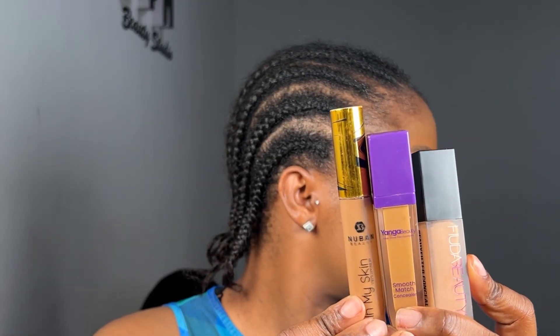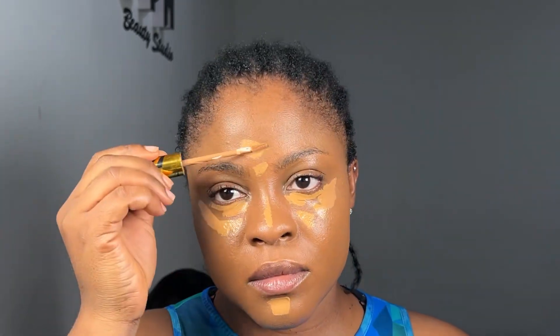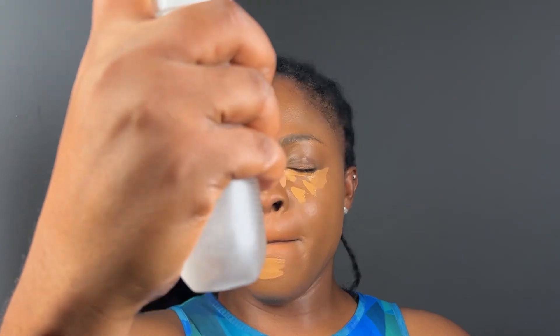After blending in my foundation, I brighten my under-eye using three concealers. The brightest one is from Huda Beauty, the second is from Younger Beauty, and the darkest — closest to my shade — is from Noban Beauty. I use the Noban Beauty on the outer corner, Younger Beauty in the middle, and the Huda Beauty brightest one in the inner corner. Then I spray my whole face with Noban Beauty setting spray and let it sit before blending.